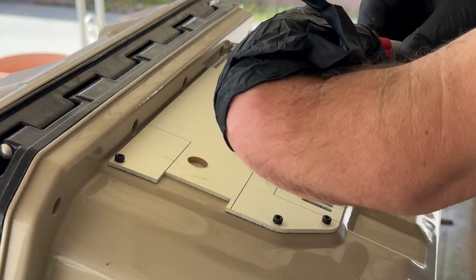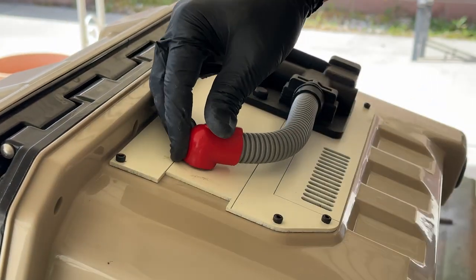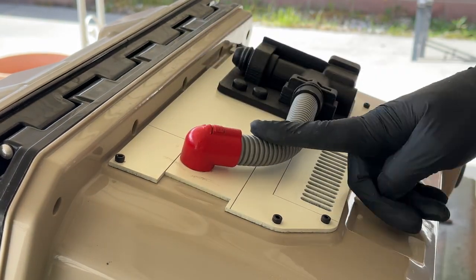Now that all my pieces have been painted, I can get down to installing everything. Like before, all of these parts will be applied with a bit of two-part epoxy and some hex head screws as needed.